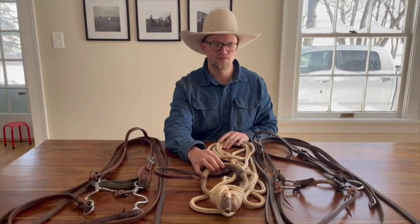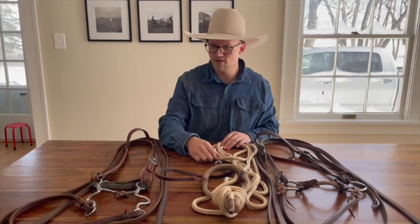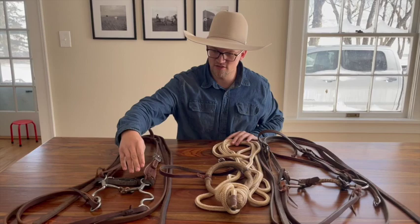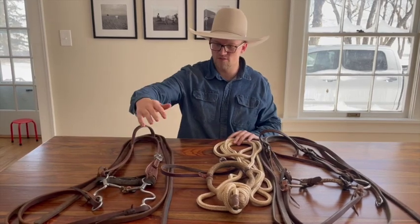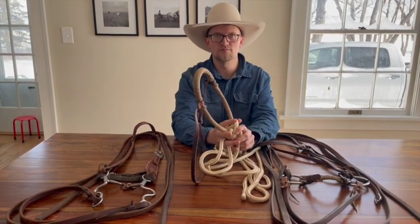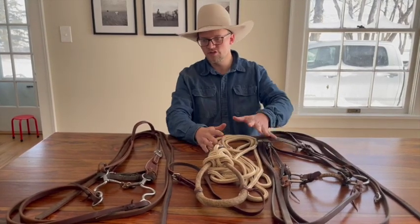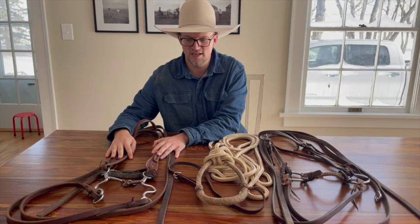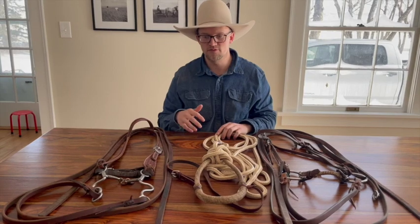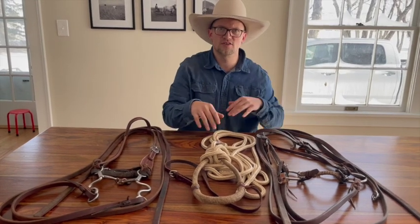If I feel like I'm going to start doing stuff faster or need a little more pre-signal, I'll move into a shank bridle. That completely changes the game because not only do you have pre-signal from the shank moving, you also introduce curb pressure. With the hackamore, the curb does get moved and affected by the bars, but it didn't really get affected the same way. So when you go to transition to a shank bridle, you need to decide if your horse is ready. If they're still a little touchy — not necessarily dangerous but maybe reactive — you might want to stay in the hackamore until they're quiet.